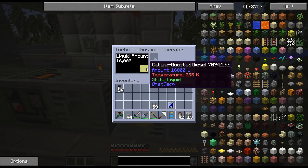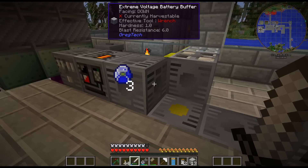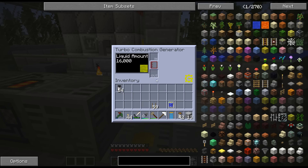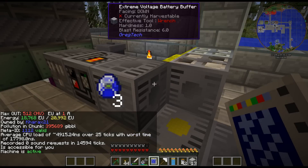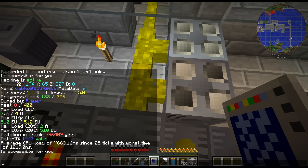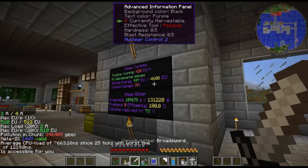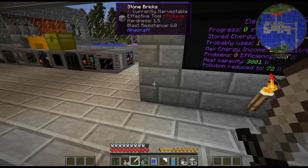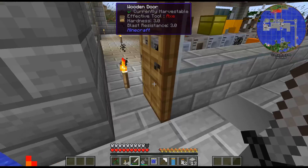I love the Cetane boosted diesel just because it produces the most EU when it's being burned. It looks like it's burning - I'm pretty sure it is. There are two amps going through there. If we look at this, the buffer is not completely full, so that means the power is going out. I do have this running again because I was getting a bit low on oil.